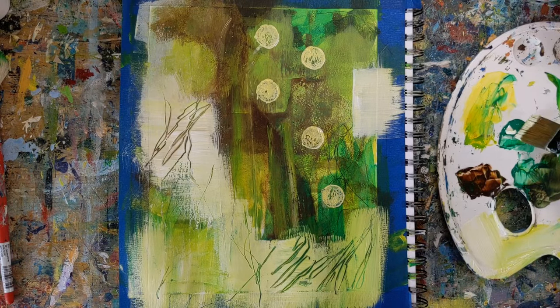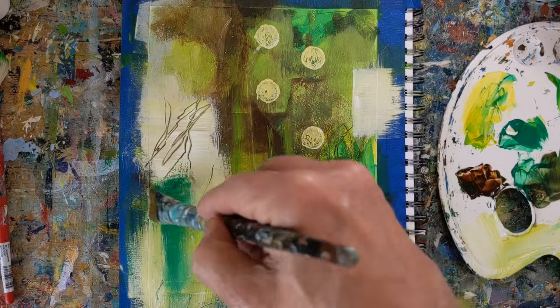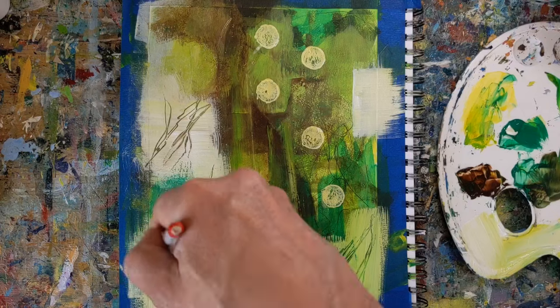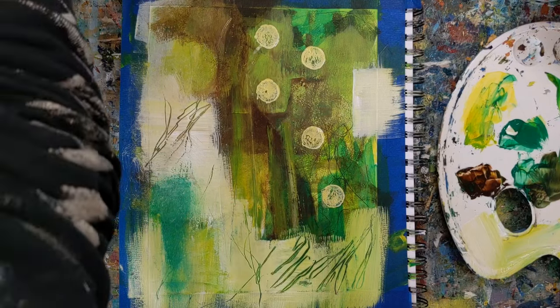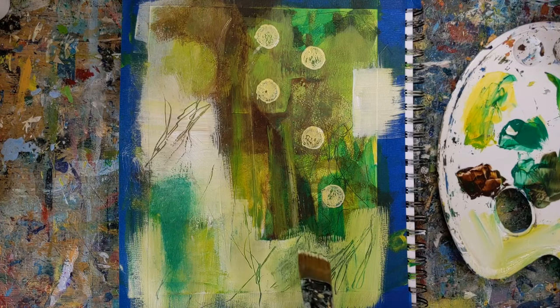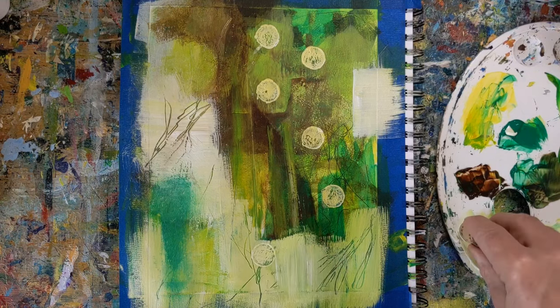Timed warm-up paintings are really a catalyst for creativity. The experimentation allows you to expand your artistic arsenal with new skills and techniques. Remember, this is your playground — there are no expectations, no grades, no critiques, just a relaxed time to paint.